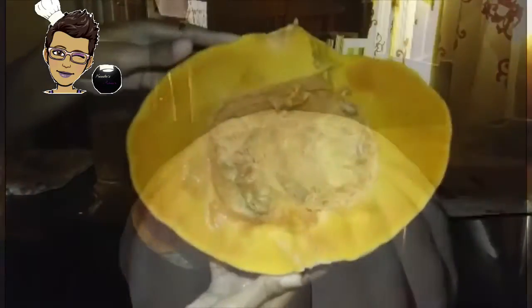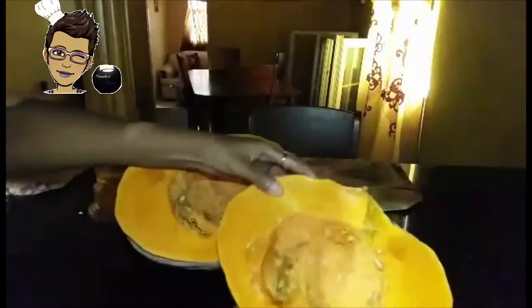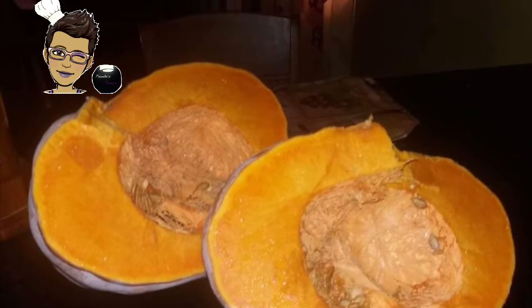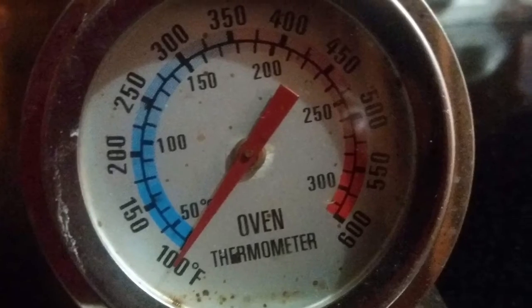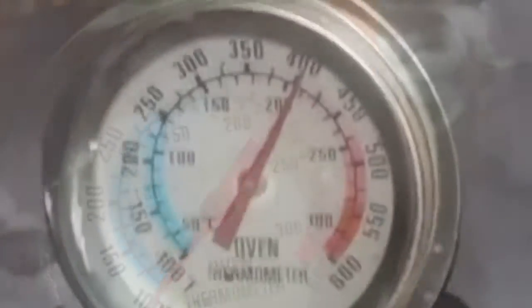I am going to cut this pumpkin open, remove the inside, and I'm going to glaze it with some oil on the areas that were cut, and place it skin side up in a preheated oven. But before we put it into the oven, we want to make sure that our oven is properly well heated. So let's check the temperature because we want this between 500 and 600 degrees Fahrenheit.